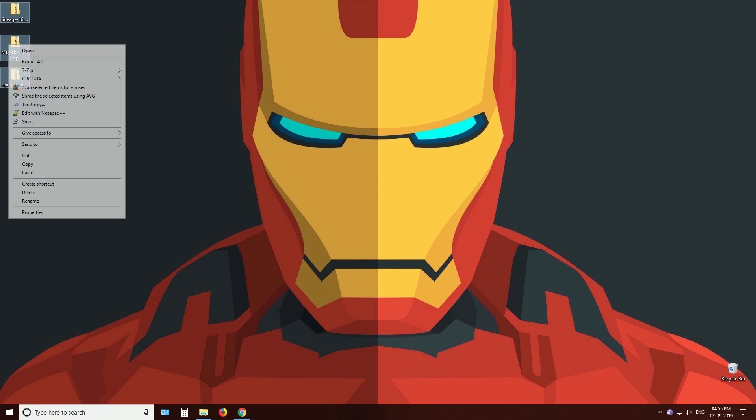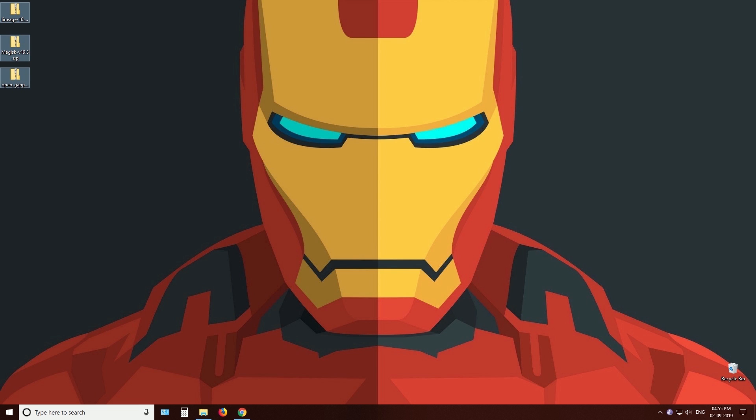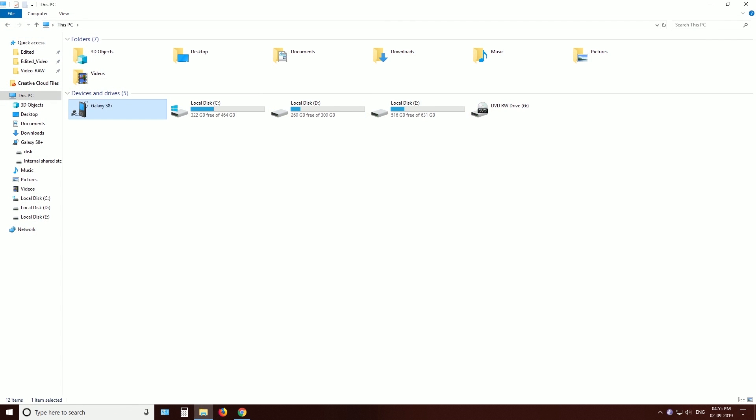Then copy these files into your phone's SD card. This is important because we are going to wipe the internal storage.